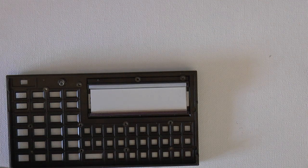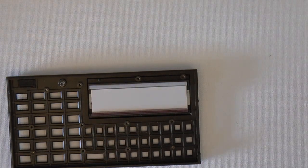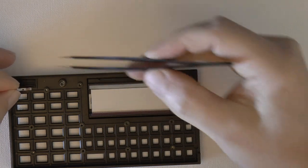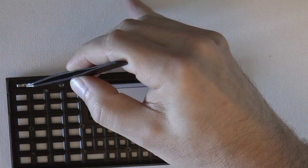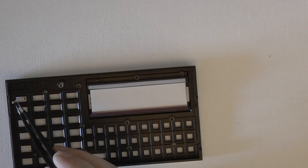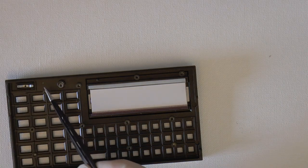Now find where the on-off switch is and put it back in. Then we need to put the metal strip for the on-off switch back — there's a little hole in that strip and a little post on the on-off switch that the hole can go onto.